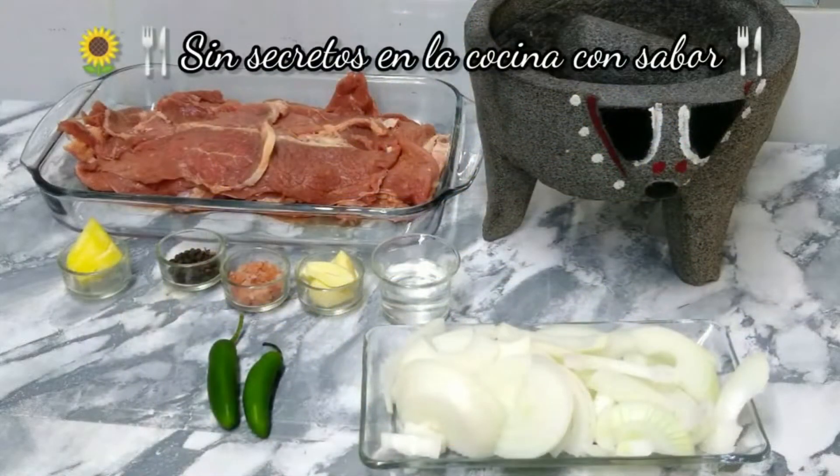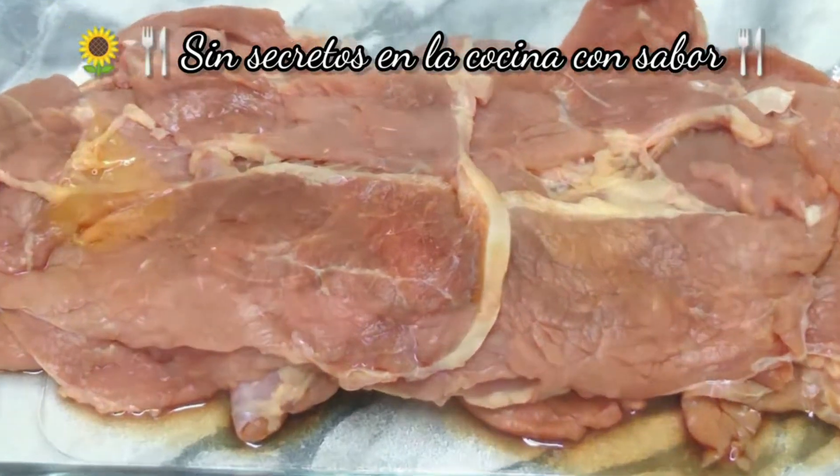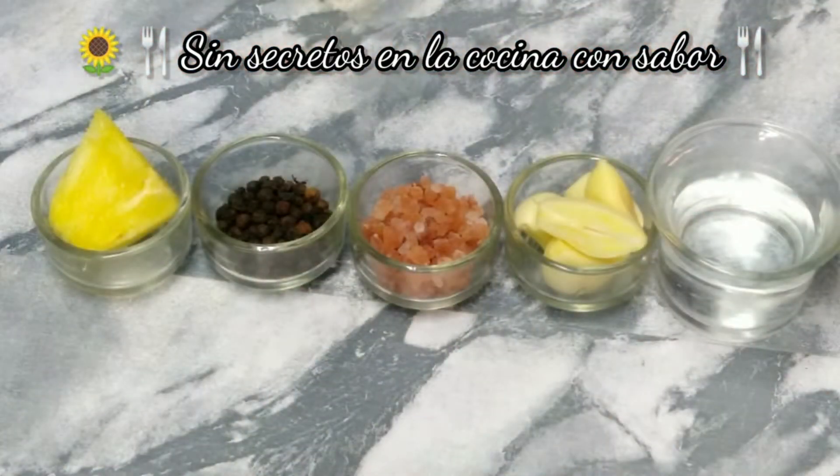These are the ingredients we are going to need to prepare bisteces encebollados. We are going to need 1 kg of bisteces de res, a bowl blanca. And to season our bisteces, we are going to need a cube of piña, 1 cucharada de pimienta, 1 cucharada de sal de grano, 5 dientes de ajo y 60 ml de agua.